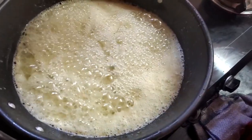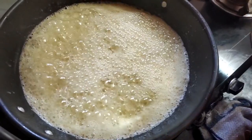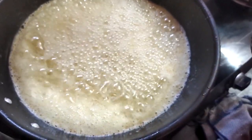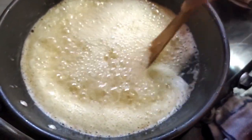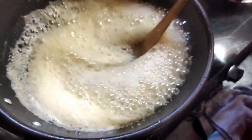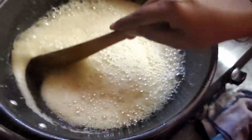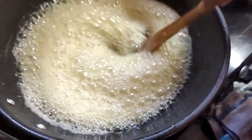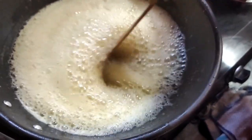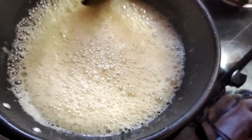Now we are going to make it half. We are going to make it half, about 1-2 minutes. You can use the plate for half and half.